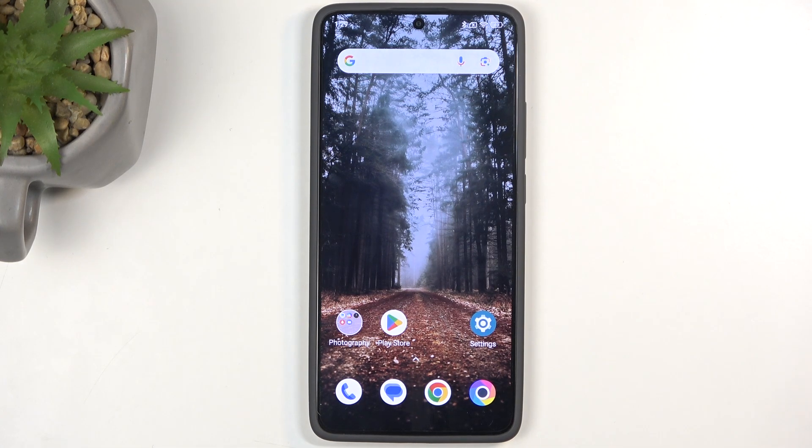Welcome and follow me — this is a POCO X7 Pro and today I'll show you how we can hard reset this device through recovery mode.